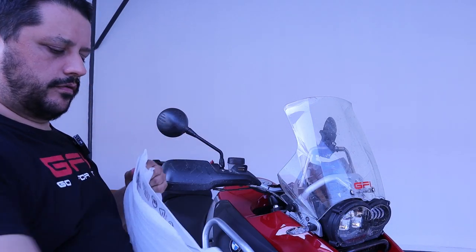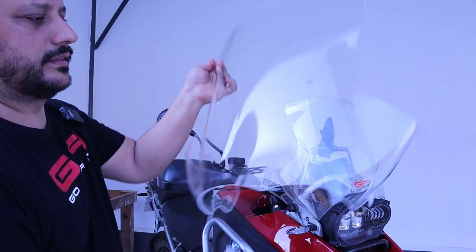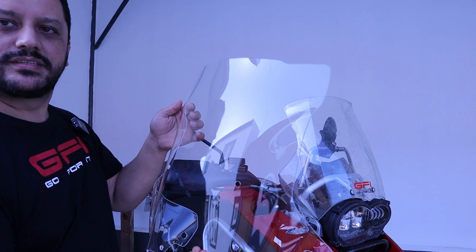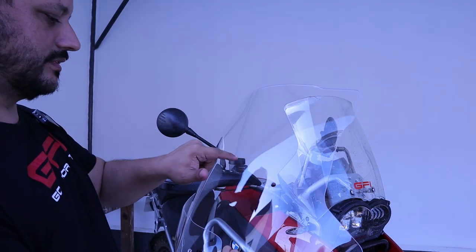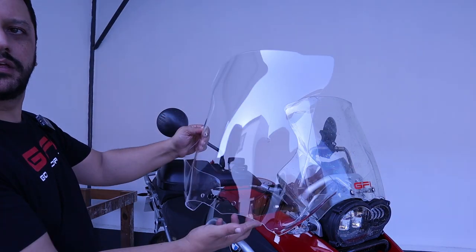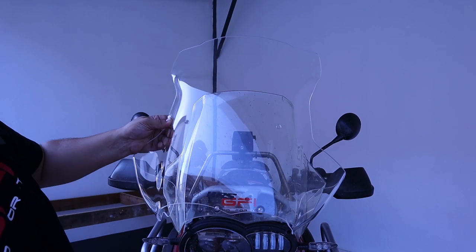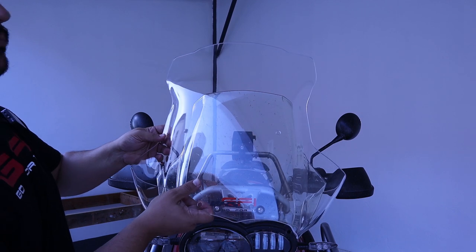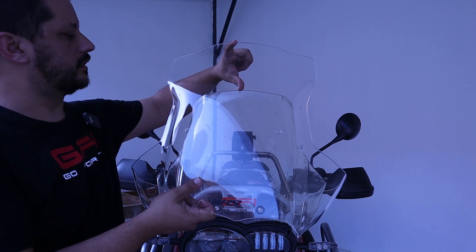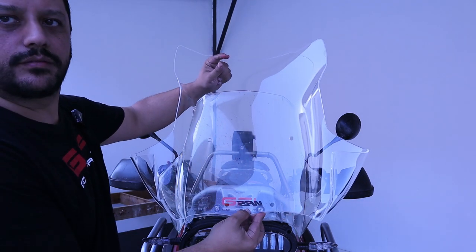Let's open it right now. You can see the windscreen — it came with some scratches, which is a pity — but in general it's a really good looking windscreen. Looking right at the front, I will put it roughly in place. You can see here how much bigger it is. Maybe like this you can see it better.